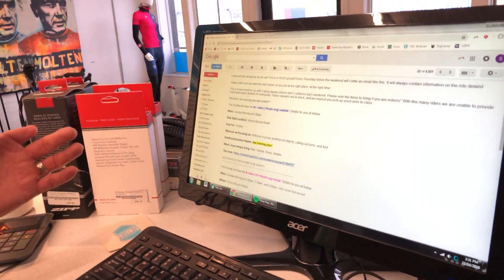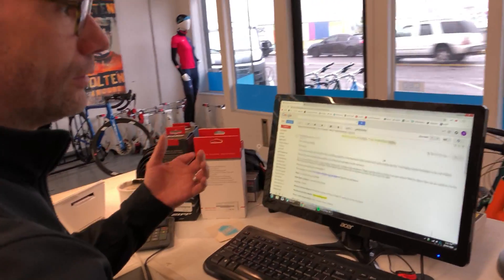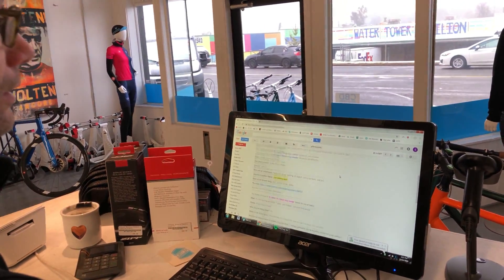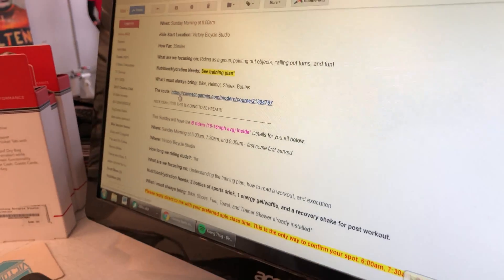Next, you're gonna want to go over to your email. Pull up Clark's email — he sends one out every Thursday that's got all of the info you need to know — and you're gonna see one of those pieces is the hyperlink to the course that you need to ride.